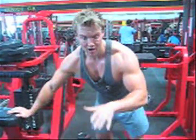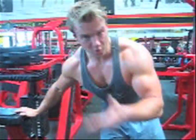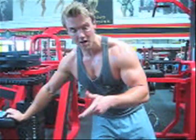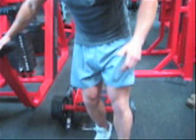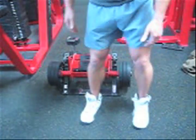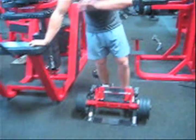Now straight on to Tibialis Anterior — great machine for working the front part of the calf. If you haven't got a machine at your gym, use a cable with a foot tie and do them like that. Anything where you're bringing the toe up and keeping the heel elevated down, you're working the Tibialis Anterior. Last set.